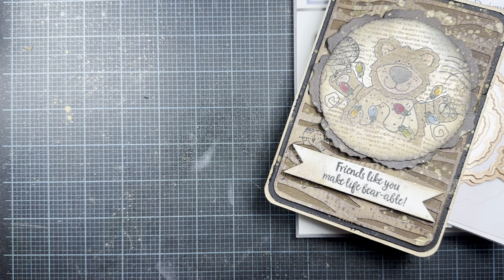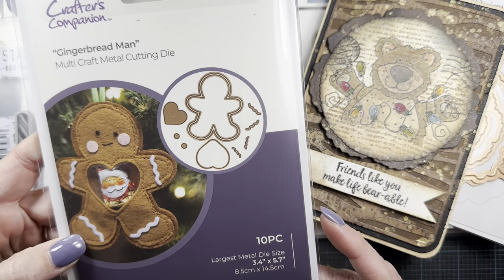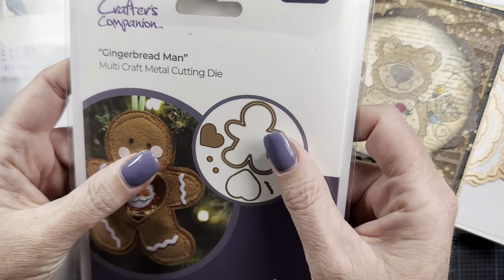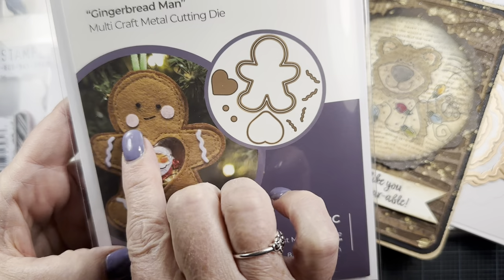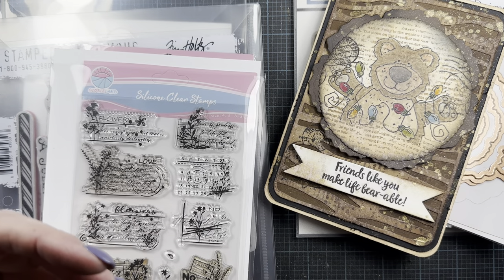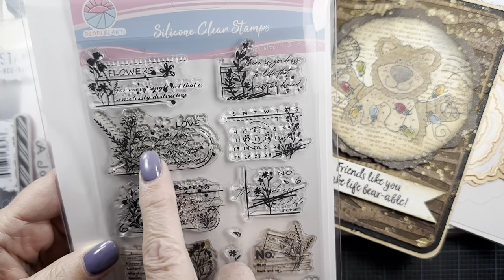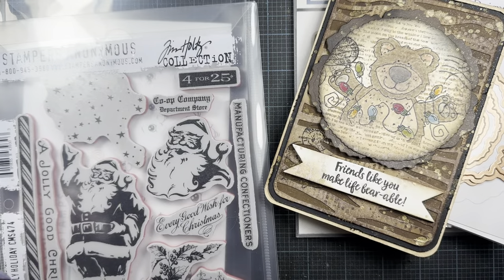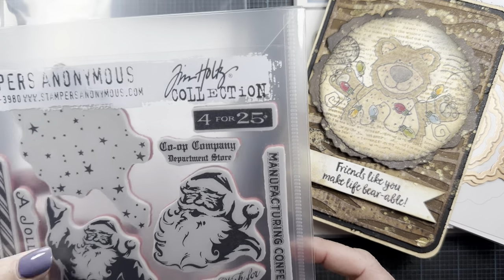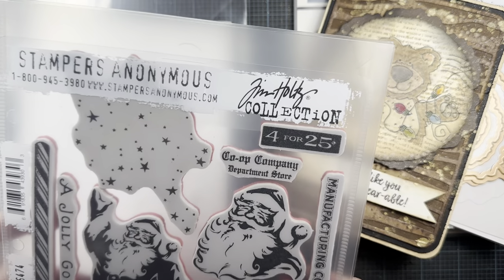I also made a project using a couple other things. I used this Crafter's Companion gingerbread man die that I picked up from Crafter's Companion a month or so ago — it's a really cute shape, so if you don't have a gingerbread guy, that might be a good one. I also used this stamp just for a little bit of stuff in the background, and then I used the star stamp from the Jolly Holiday set from Stampers Anonymous.